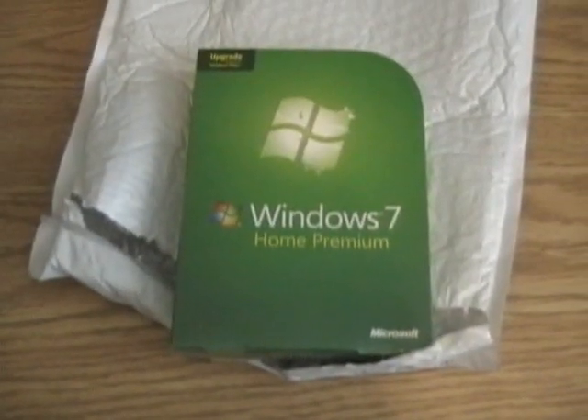Hey YouTube, I have a package here. Bet you're excited now. Welcome back. And in the absence, I have ripped open the package. Let's see what kind of fun stuff is inside here. Oh my goodness, it's Windows 7.